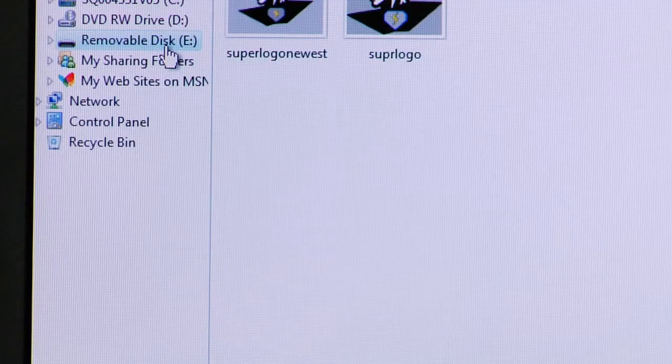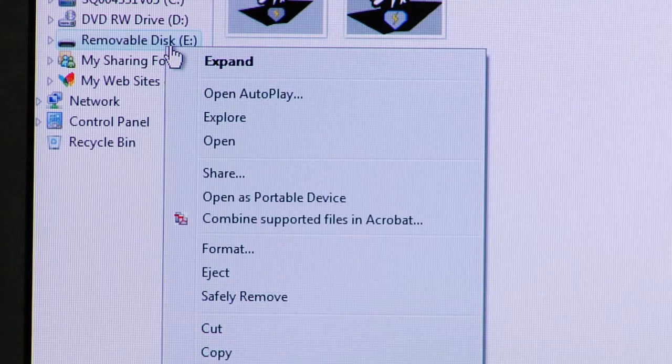In this case it's the E: drive, the removable disk drive, or removable flash drive. You'll simply right-click on that removable disk drive and go down to select Format.